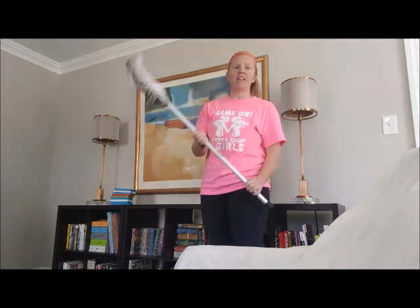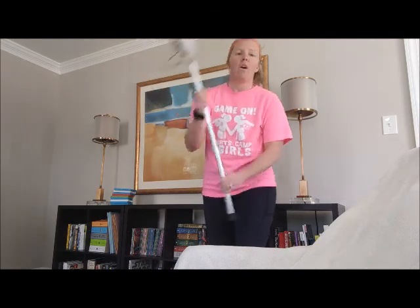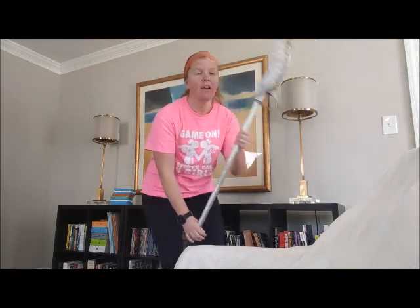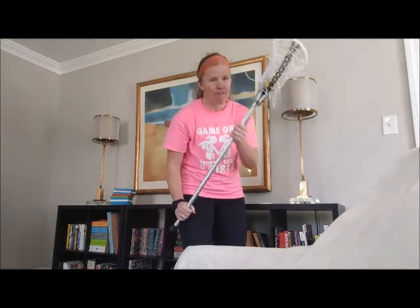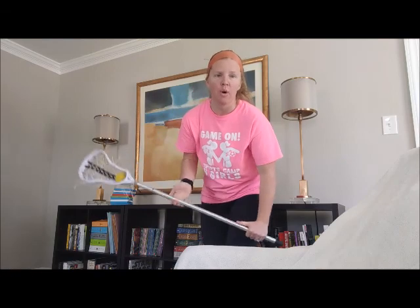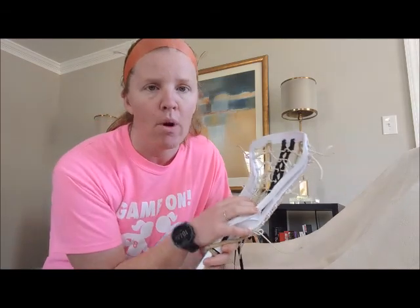You can practice your cradling even just sitting on the sofa while you're watching TV or playing with one of your siblings. Always make sure that you are being safe when you're playing, keeping that stick nice and close to your body and keeping everything under control. Next time we'll be working on a little bit more stick handling skills that involve more movement with the ball. I hope you all have a wonderful afternoon and we will see you later.